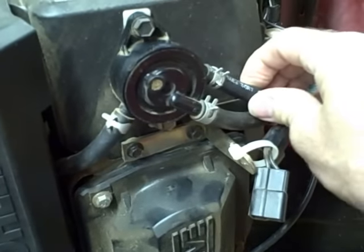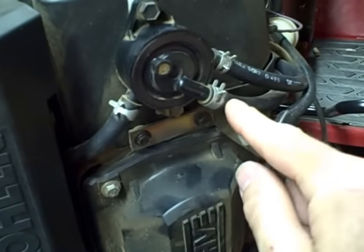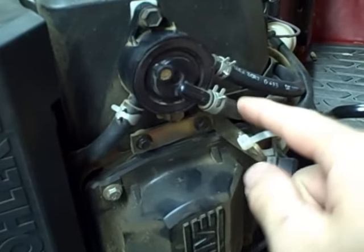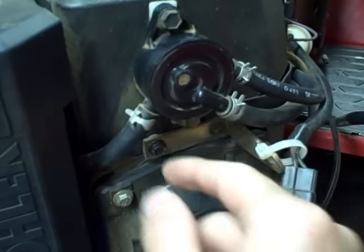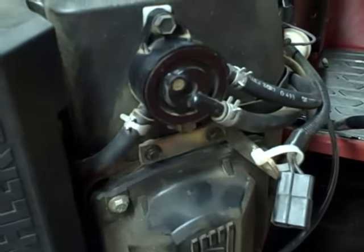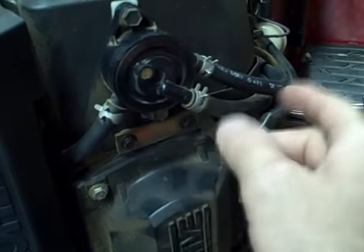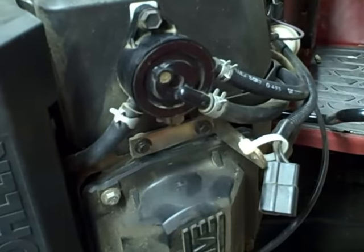This is your inlet line — it goes from your fuel tank to the pump. This is your pulse line, which connects from the crankcase to the pump. And you've got an outlet line which connects from the pump to the carburetor. There are also a couple of check valves in this pump to make sure that fuel only flows in one direction, from the tank to the carburetor.